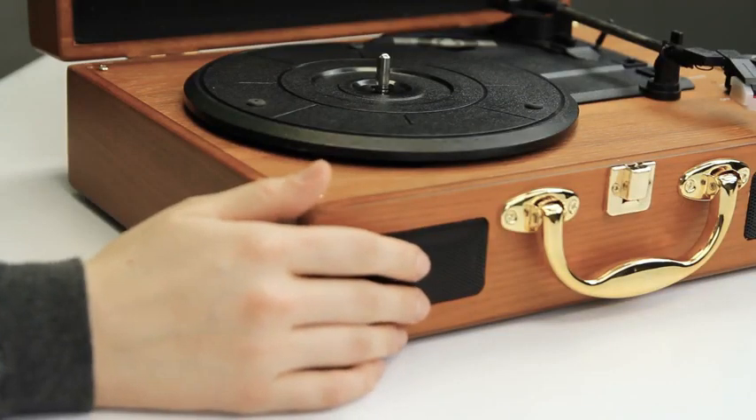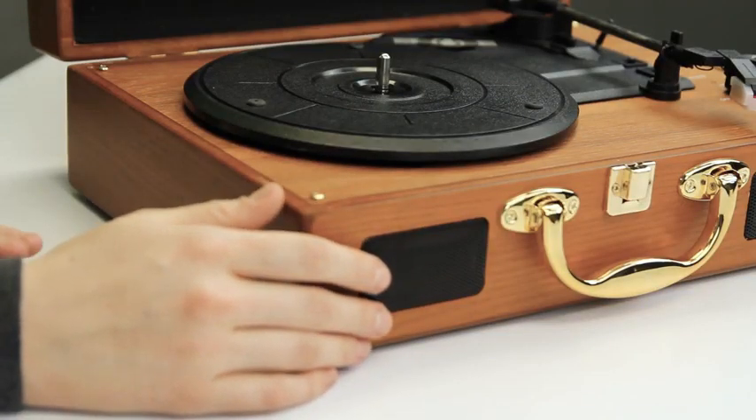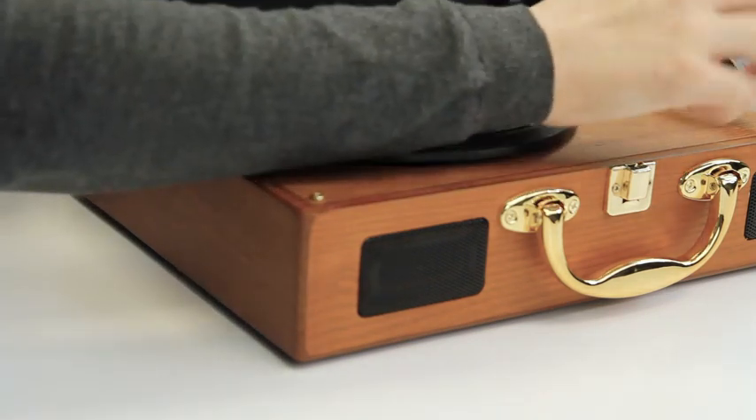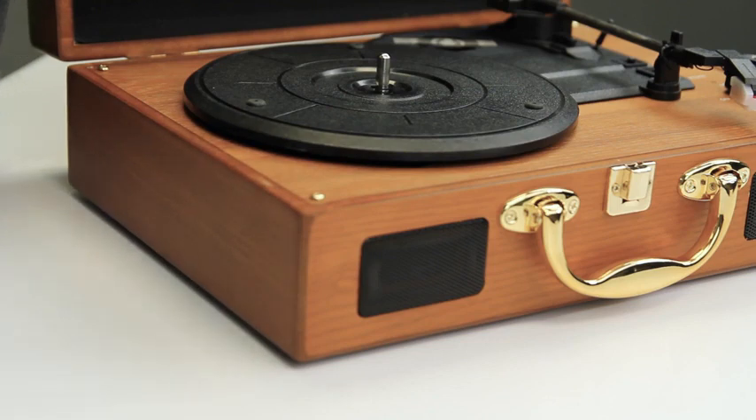This device is super, super cool. I was reading over a couple of the features before we got started. So first of all, you just go ahead and plug it in. It does play vinyl. It also comes with a stylus and a replacement stylus, which is a really great part.